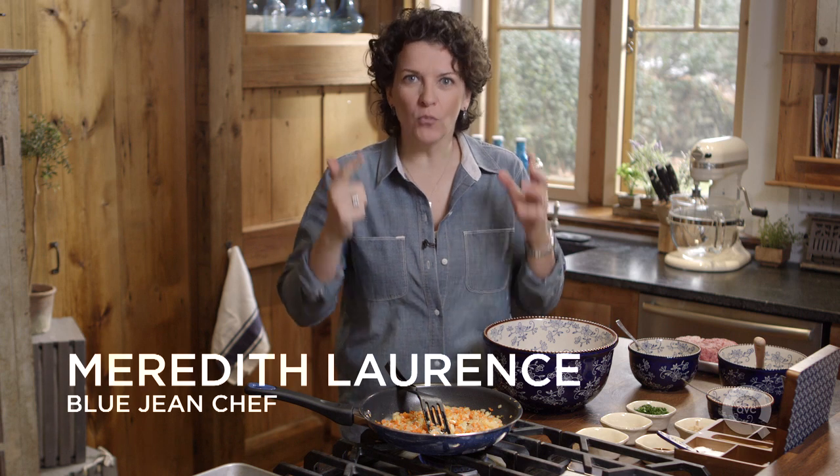When you're gonna make meatloaf there are three things you want to think about. First of all you want to think about the flavor, secondly the moisture, and third the texture.